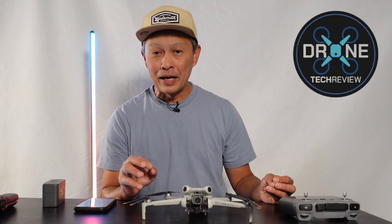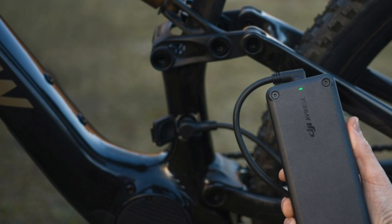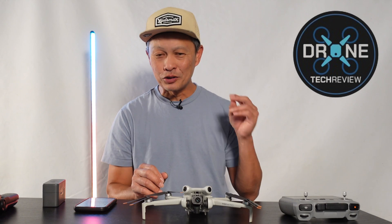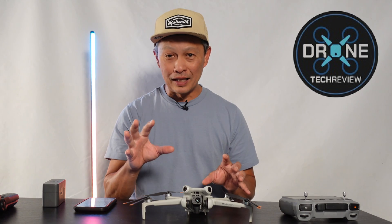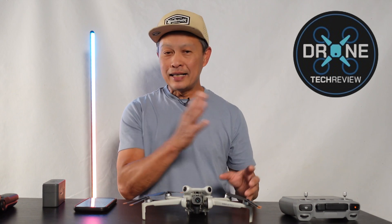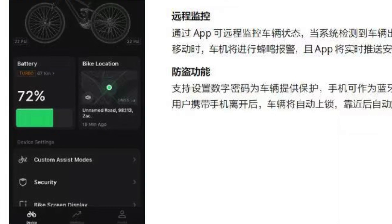They're going to have the best connectors too, which is a big problem with e-bikes right now. Bike companies don't know electronics well, so wires break and connectors get contaminated with dirt. DJI knows electricity and the elements, so they'll get this right. They also have a world-class display with USB-C output, a two-inch screen, a powerful app, and multiple sensors — light sensor, torque sensor, wheel sensor, and barometer.